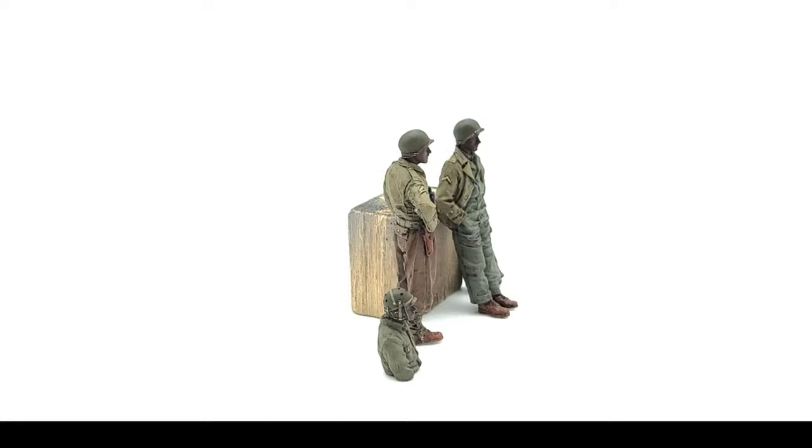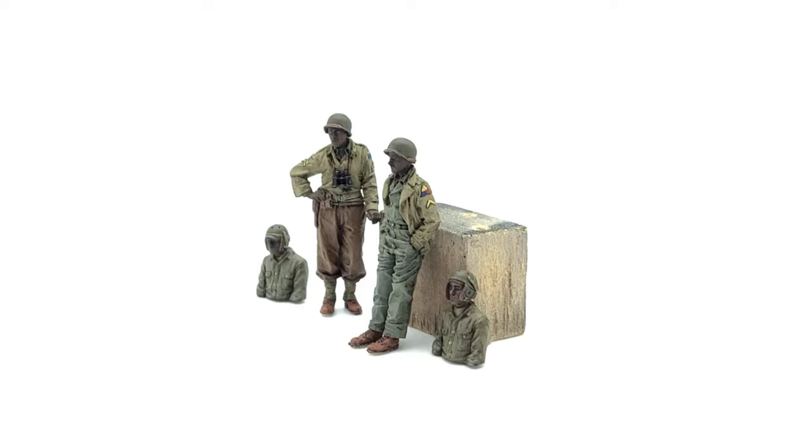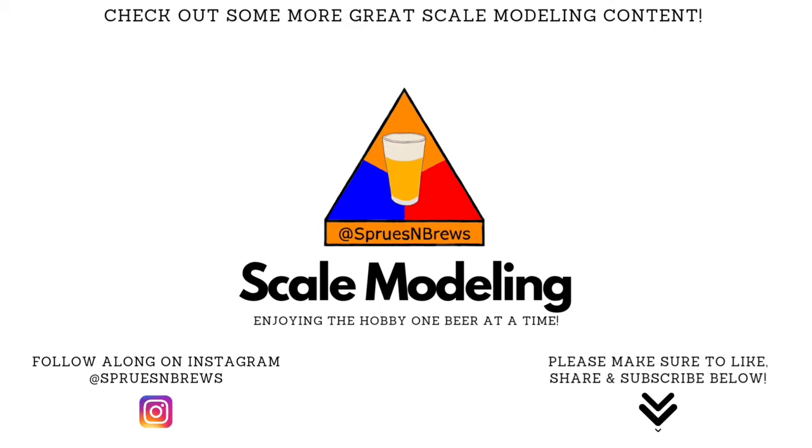And that's going to be it for me today, guys. I hope you enjoyed the video. Please be sure to hit that like button and subscribe for more awesome scale modeling content. And until next time, be well, happy building, cheers. We'll see you next time.